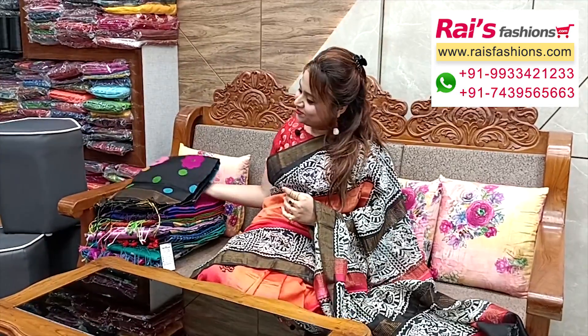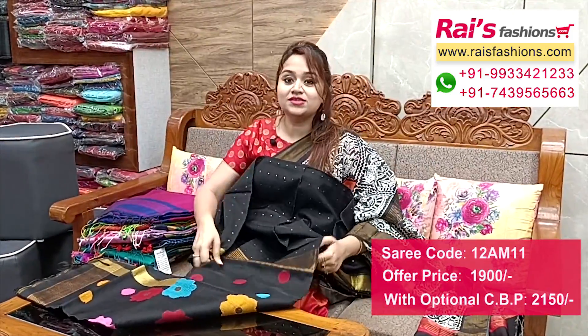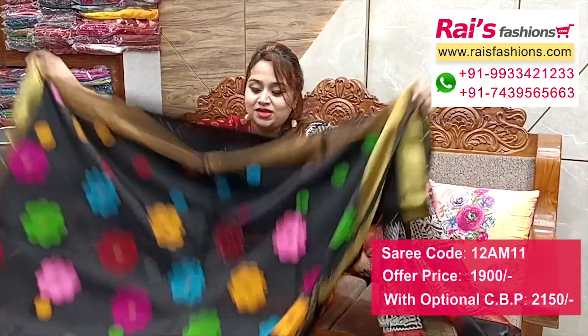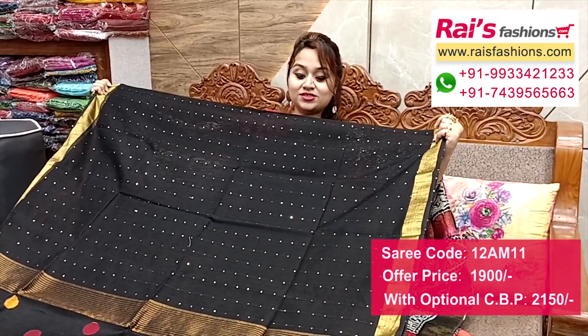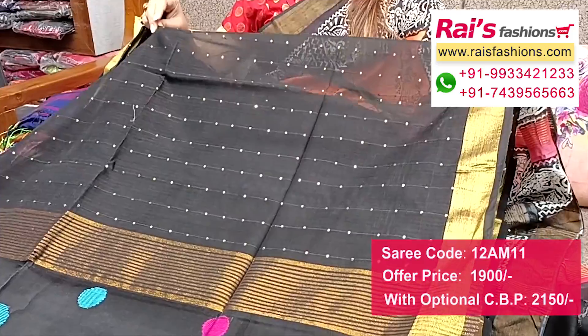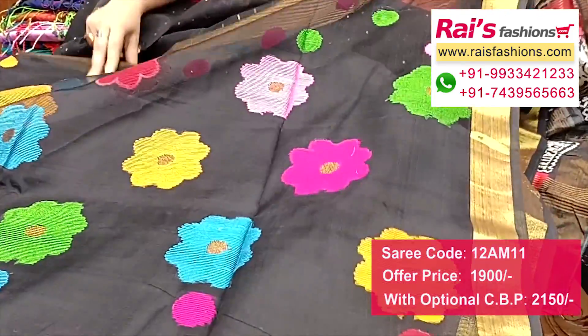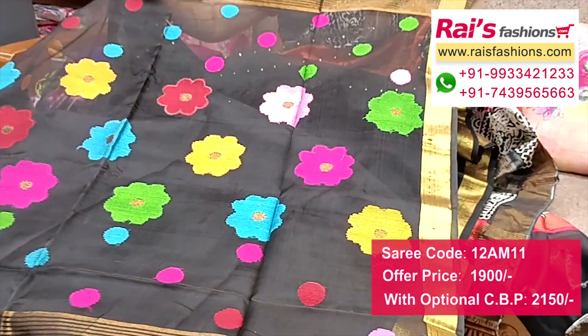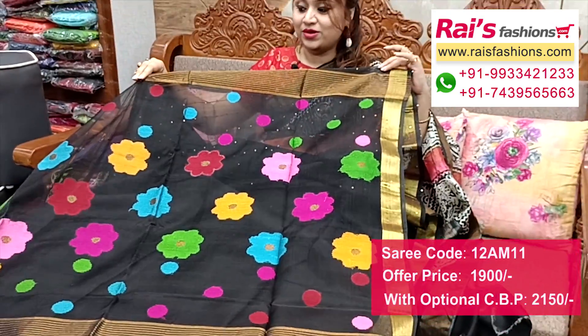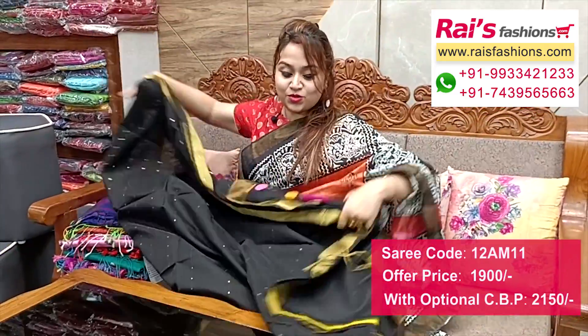Very nice color combinations with bright trendy sequin design. All over sequin stripes design with golden zari border on black base, handloom cotton silk material. Full base part has all over sequin stripes design with zari border. Pallu is muslin with beautiful hand-weaving jamdani buta work, highlighted pallu.